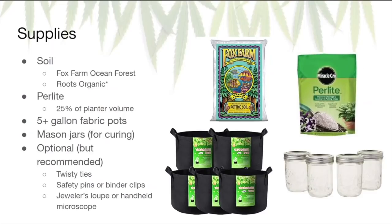A few supplies you should get before you start growing. Soil is the most important thing. I personally recommend Fox Farm Ocean Forest — that's the soil I use every single grow. There's also Roots Organic, which I haven't personally used but I hear works great. One word of advice: check out your local hydroponic store for soil. It'll usually be cheaper than Amazon, so check with them — you can typically get a pretty good deal.